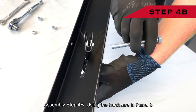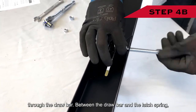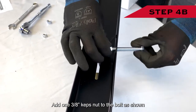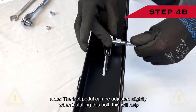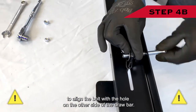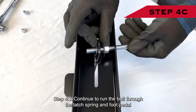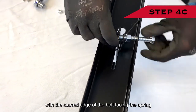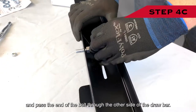Assembly step four B: using the hardware in panel three, begin to slide the 3/8-inch by 3¼-inch bolt through the drawbar. Between the drawbar and the latch spring, add one 3/8-inch Keps nut to the bolt — the starred edge of this Keps nut needs to be facing the spring. Note: the foot pedal can be adjusted slightly when installing this bolt to help align it with the hole on the other side of the drawbar. Step four C: continue to run the bolt through the latch spring and foot pedal. Between the latch spring and drawbar, add one more 3/8-inch Keps nut with the starred edge facing the spring, and pass the end of the bolt through the other side of the drawbar.